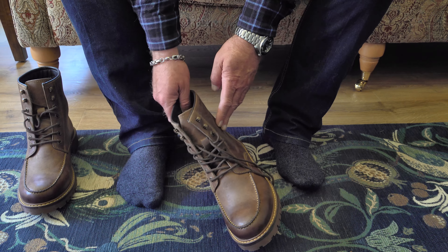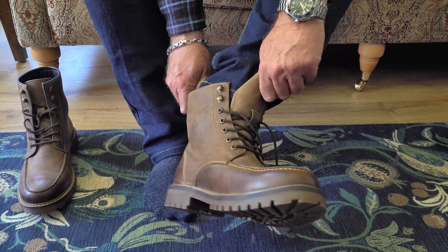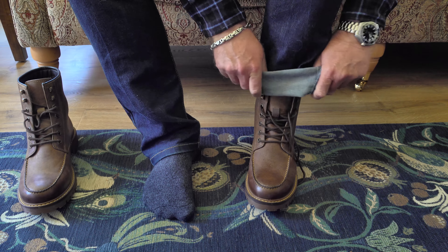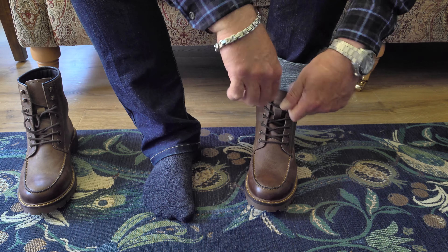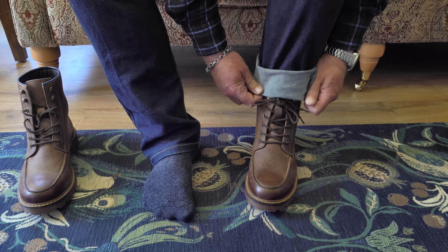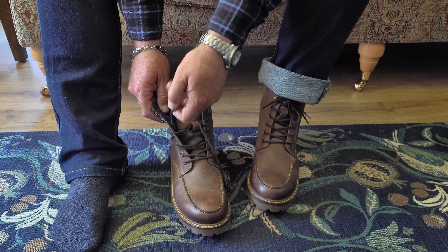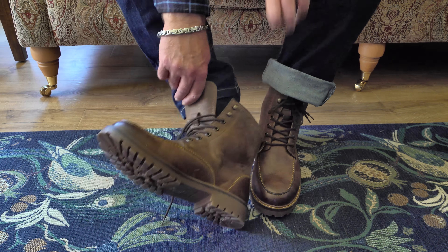These boots are oiled buffalo hide, which will give them some degree of water protection. They don't have a bellows tongue, so they will let water in through the tongue area — this should be regarded as a summer boot. Sid told me he designed these as daily wearers: if you're working at the office, you don't need to take a spare pair of boots or shoes with you. These are designed to be used on the bike and then casually when you're off the bike, and they are very lightweight.